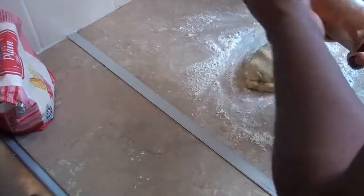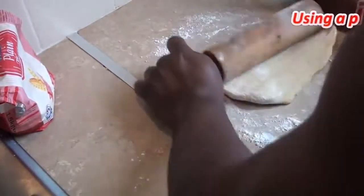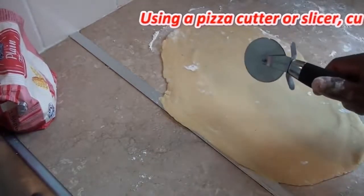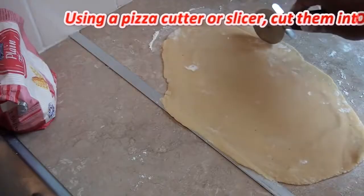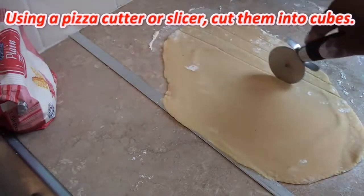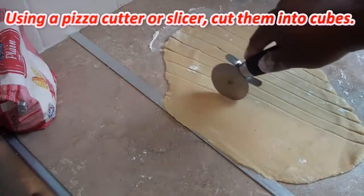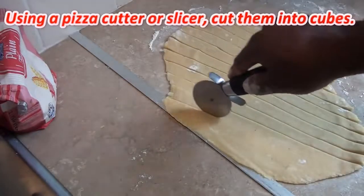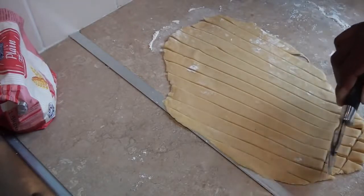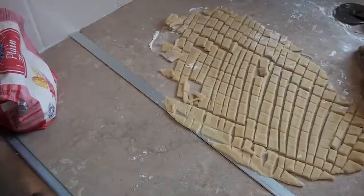Spread some flour here, rub some flour on your rolling pin, and just roll. You want to roll it as thin as possible. As you can see, this is really thin. When this gets into the frying pot it's going to rise, so you want to cut it evenly. Try and keep your hands as straight as possible. The pizza cutter does the job for you — cut it down that way, depending on the size you want.